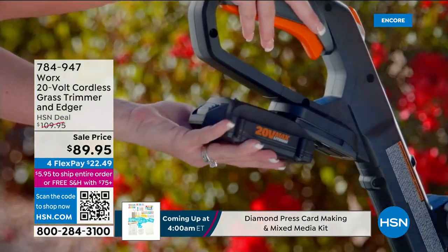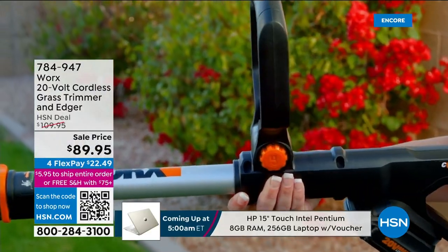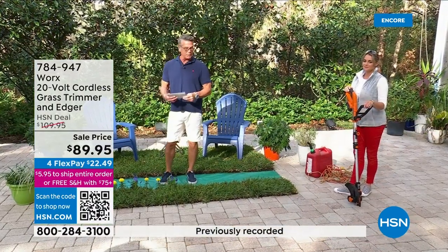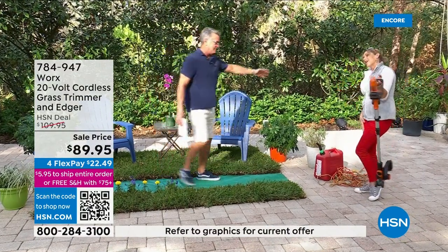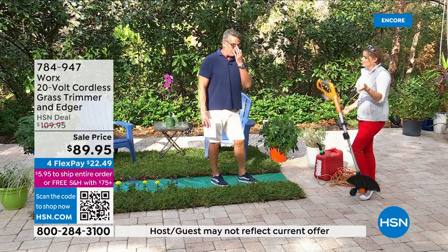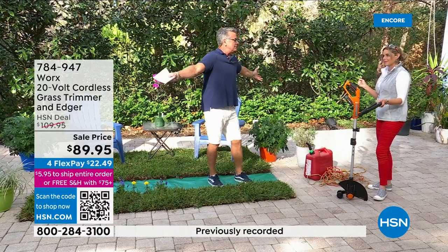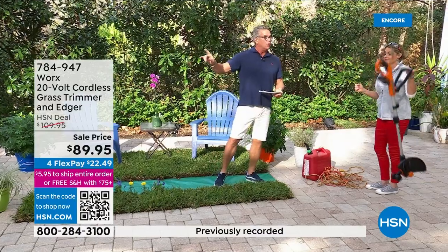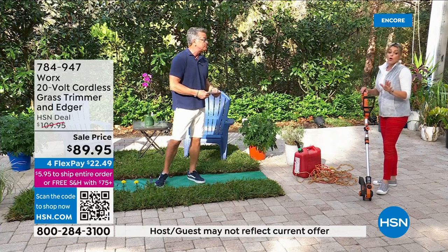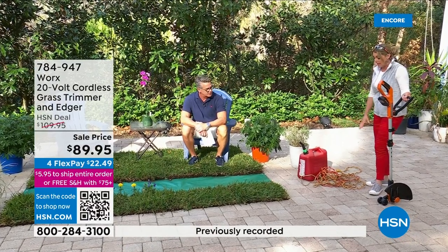It's probably one of the most useful machines you will ever buy. What if I told you we'd combine a weed whacker and a separate edger into one? Not only can you whack weeds and get rid of all the stuff you don't want, but you can also tilt and articulate it to edge your sidewalks and patio. It comes from Works — one of my favorite companies — with Carrie Mobley. We dropped the price from $109 down to $89.95. It only weighs about five pounds. If you're looking to take care of your yard and you want to edge or weed whack...